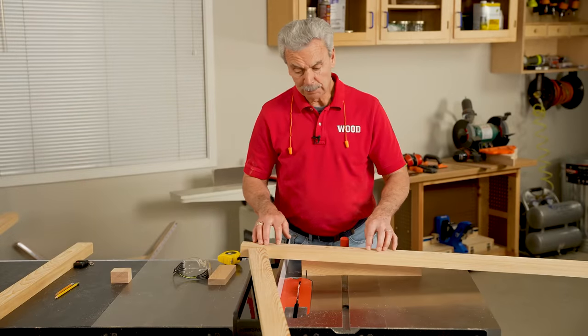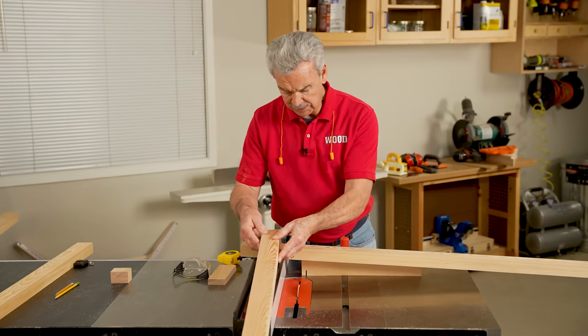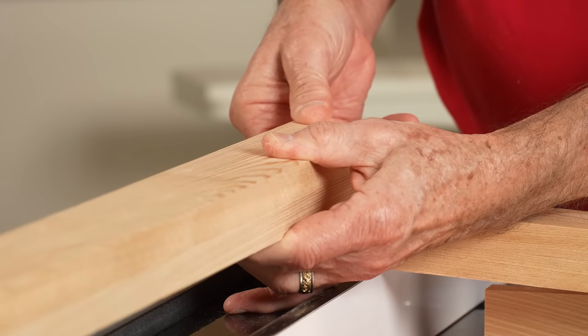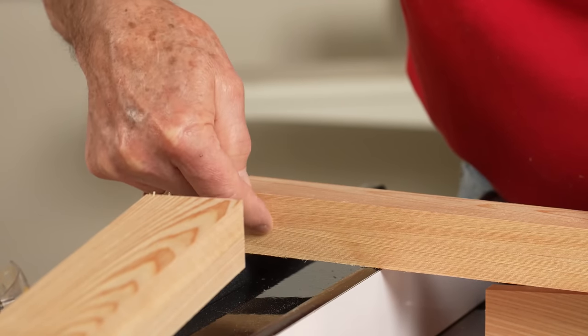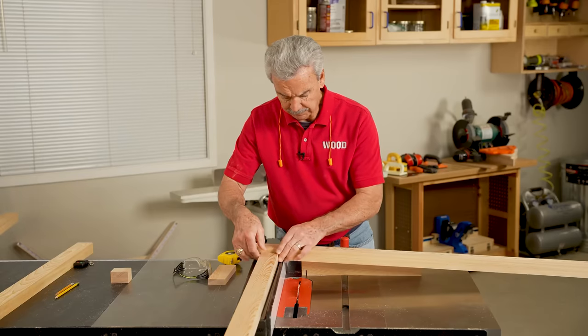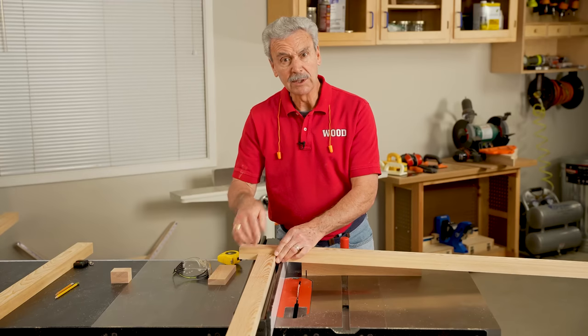This is the trellis upright, and this is the rail — it goes horizontally. The idea is to inset this rail onto the trellis upright. To do that, I'm going to remove material from both pieces so that when they go together they interlock. It's called half-laps, and it's done at the table saw.